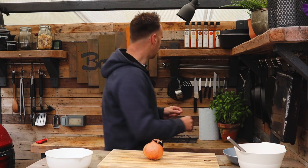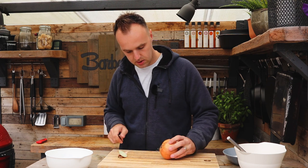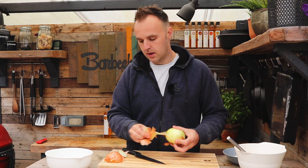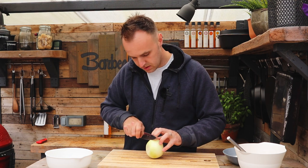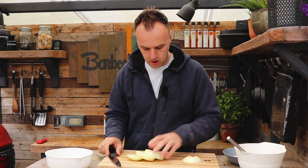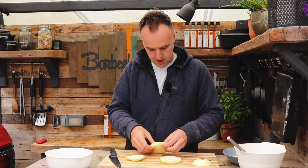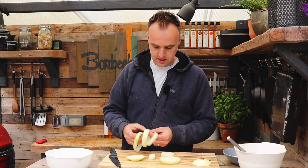We're going to do the onion rings first, then get onto the smash burgers. Start with a large onion — try and get as big an onion as possible. Grab a knife and take the end off it. We want them cut into large rings. I think the bigger the better when it comes to onion rings — you can make smaller ones but it's twice the effort for half the pleasure. Get it peeled, then we're going into rings about one and a half centimeters thick each.